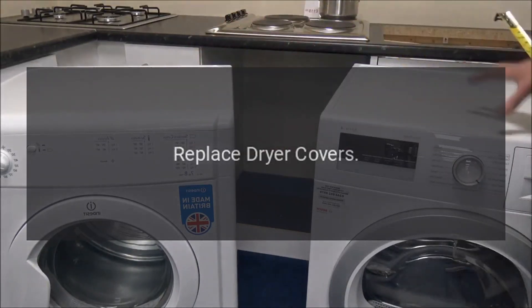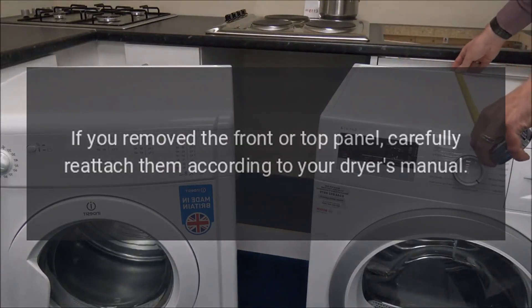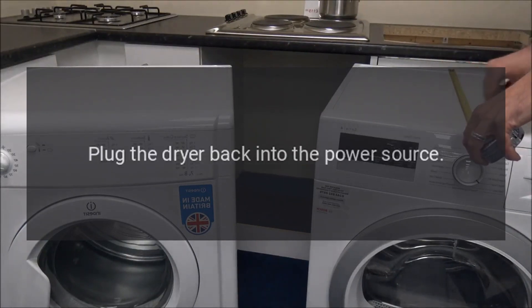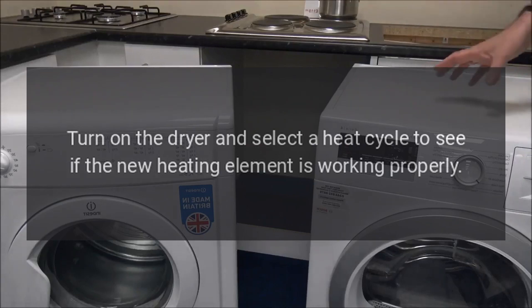Replace dryer covers: If you removed the front or top panel, carefully reattach them according to your dryer's manual. Reconnect the dryer and select a heat cycle to see if the new heating element is working properly.